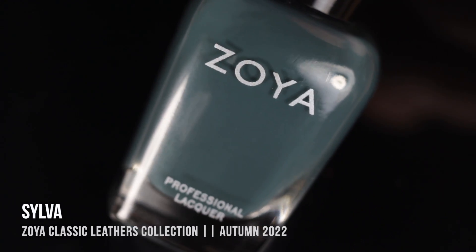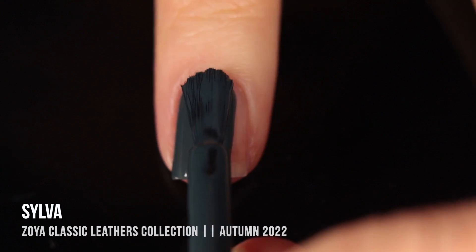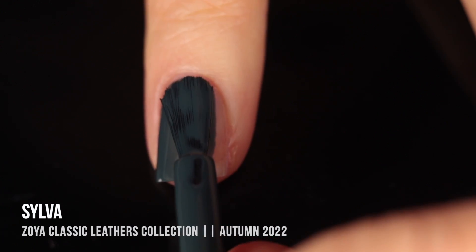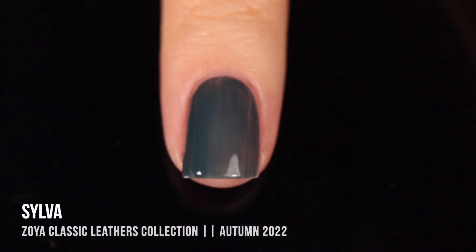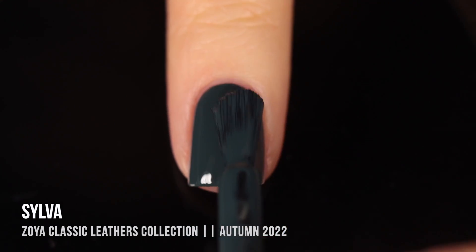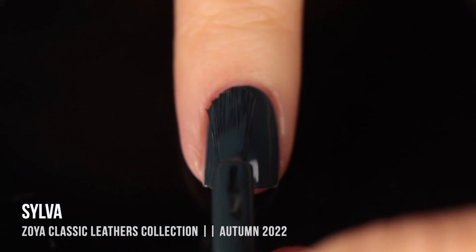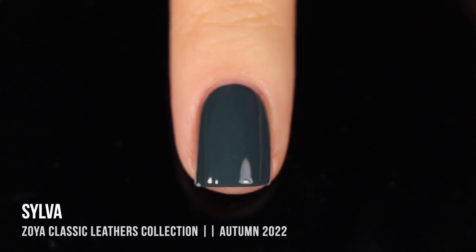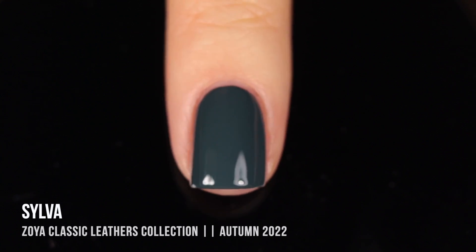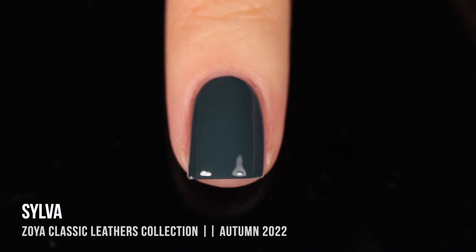The last polish in the Classic Leathers is Silva — a really beautiful slate blue cream shade. It was a little sheer in the first coat, but I ended up getting full coverage in the second coat, and I thought it looked really gorgeous on. Another type of polish Zoya does really well is navy blues, and while I wouldn't quite classify this as a navy blue, it's definitely adjacent. I love that slight greenish-yellowy undertone to it — a beautiful winter color.